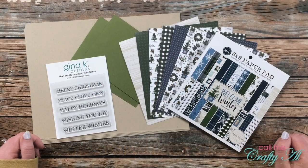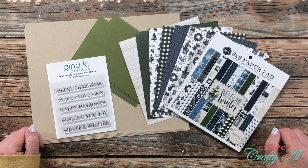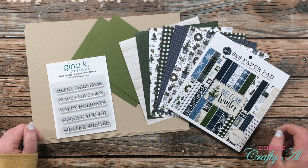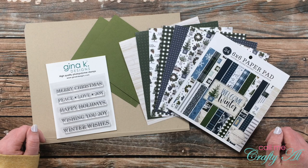Hello crafty friends, it's Alicia of the Call Me Crafty Al YouTube channel, and happy Sheetload of Cards Day! I am so excited today to share with you the November 2021 Sheetload of Cards. I hope you'll stick around, see what the sketch looks like, see my first set, and find out how you can download the printable for free.